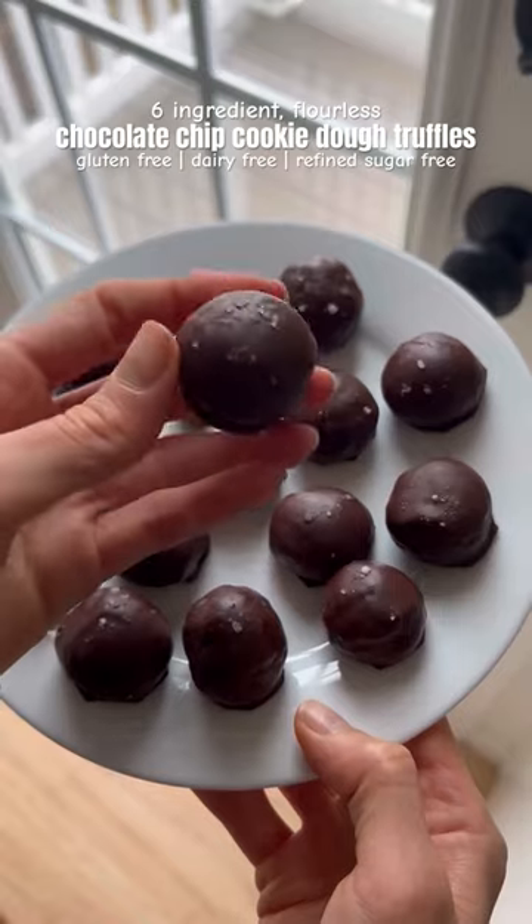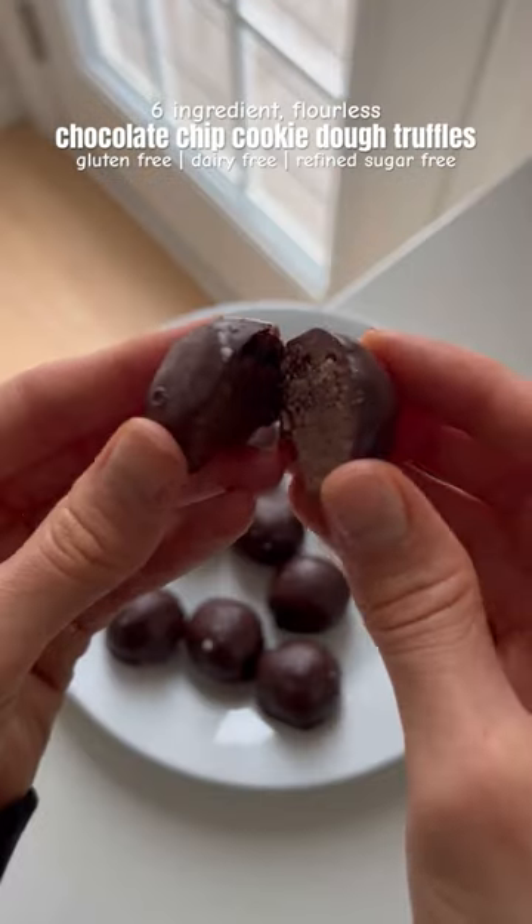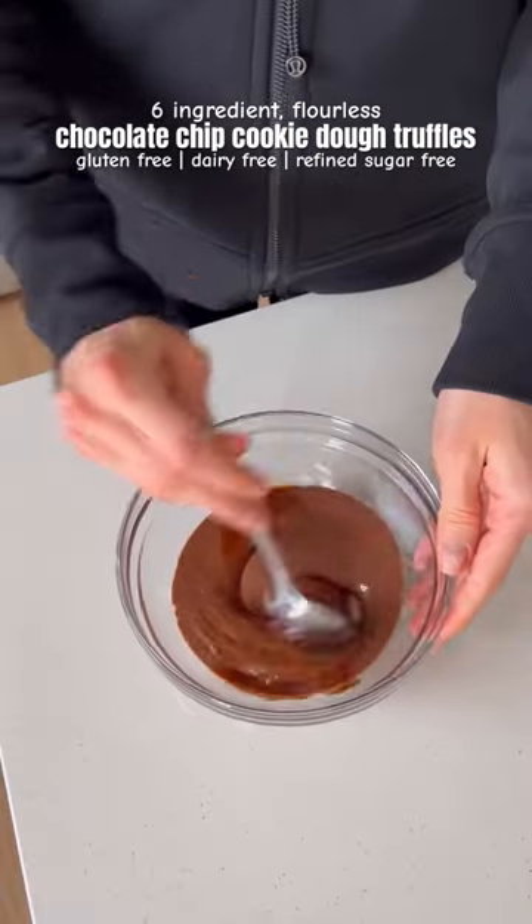If you like cookie dough, you have to try these six ingredient chocolate chip cookie dough truffles. Just mix together some nut or seed butter, sweetener, and coconut flour.